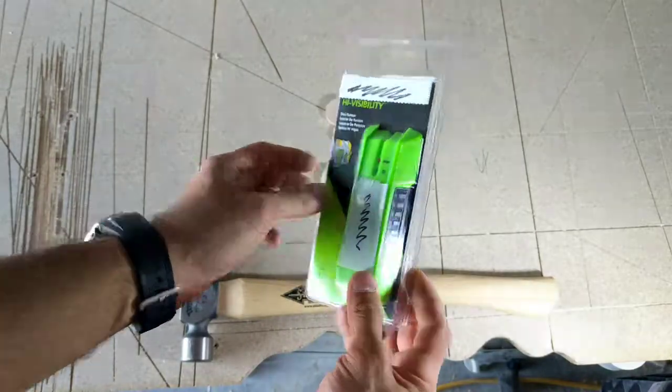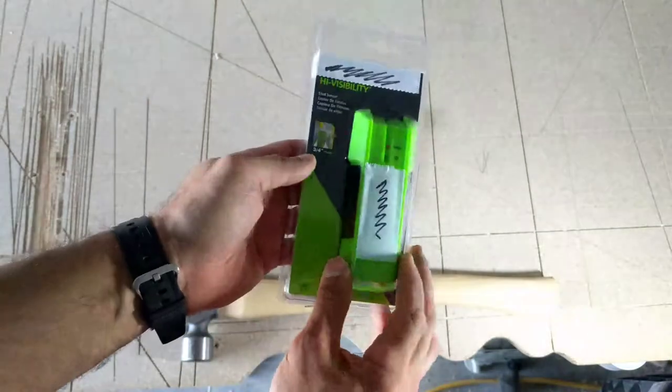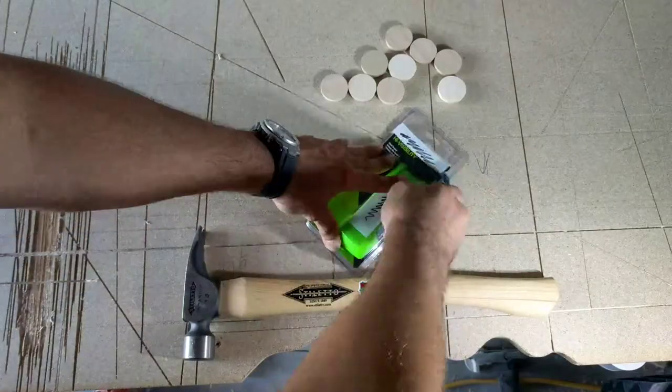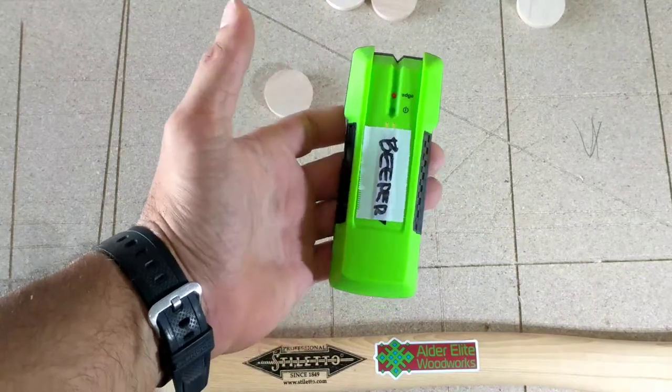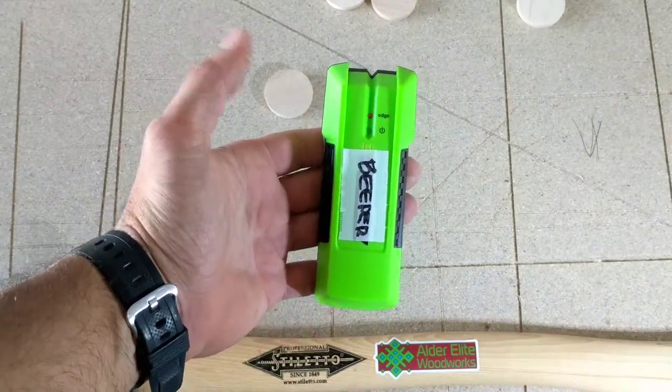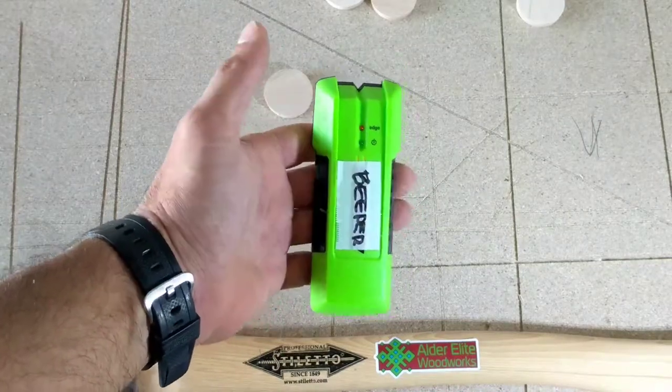I got this stud finder beeper thing and I can do a quick review on it. I love my magnetic stud finders for working with wood studs, metal studs, and drywall — for finding screws and locating studs.